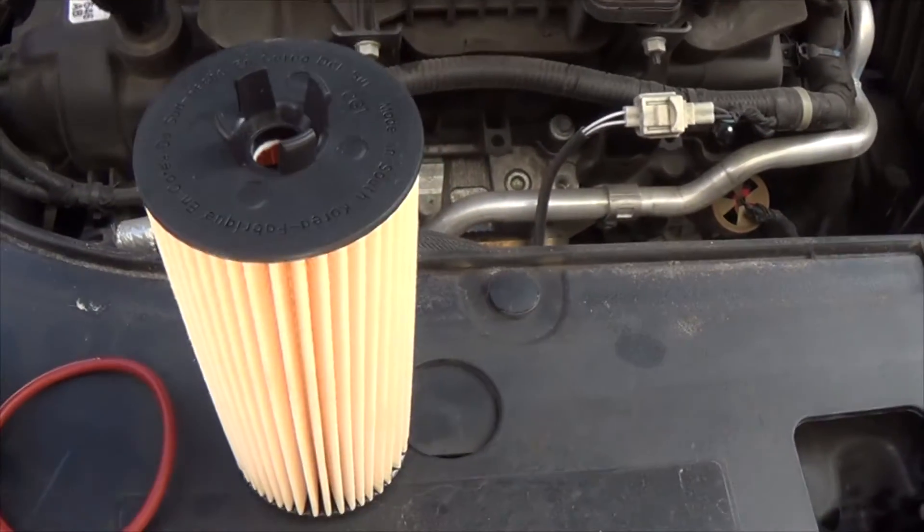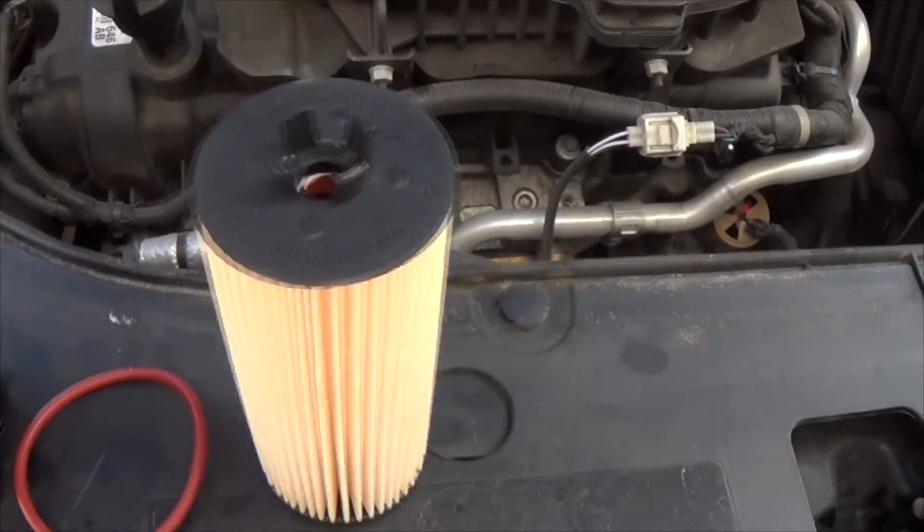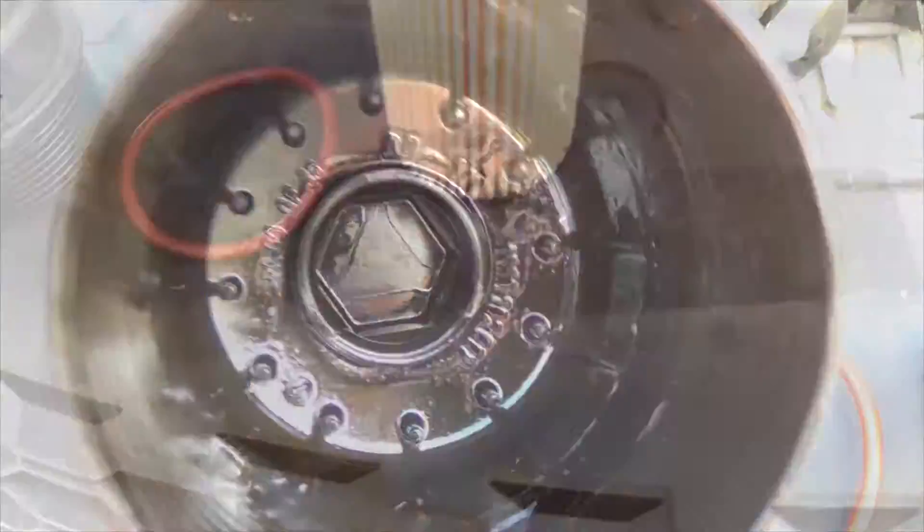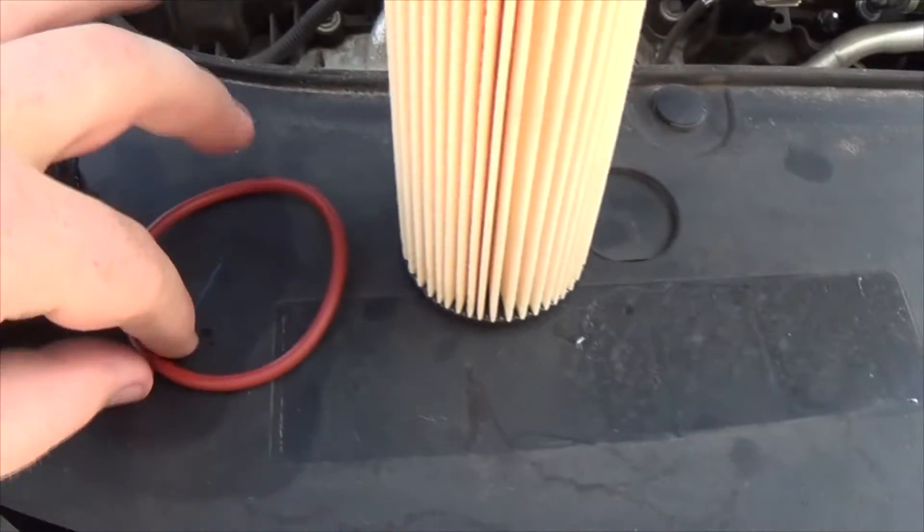The old oil filter is attached using these little prongs here, into the inside of this cap. You'll want to remove the old O-ring and install the new one.